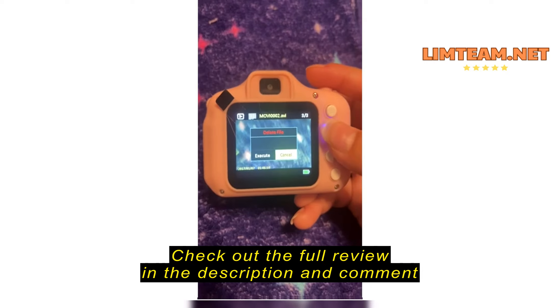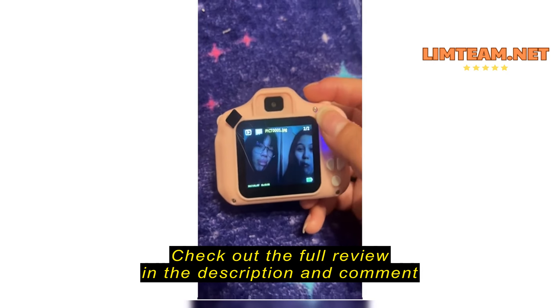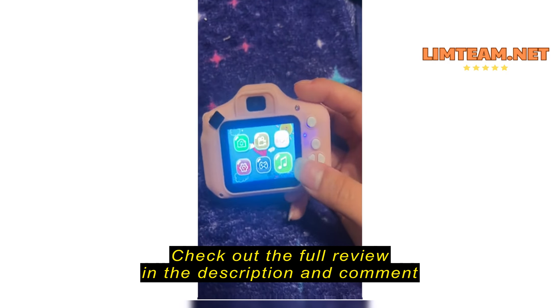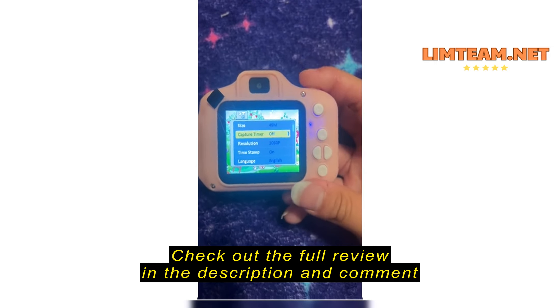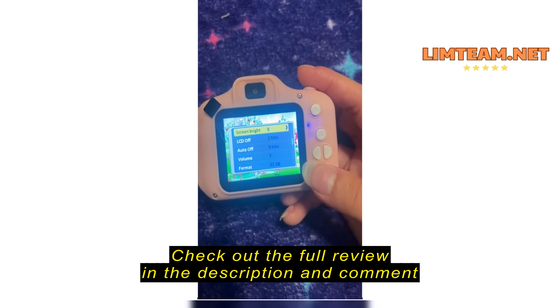Then you can press here and this is where you find your pictures and stuff. To delete all of them you press the down button, but to delete only one you press like that.